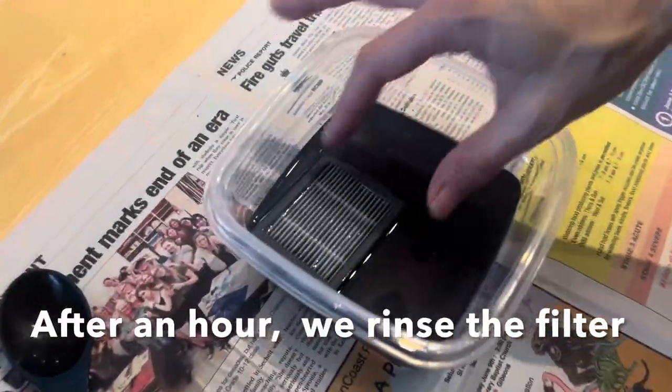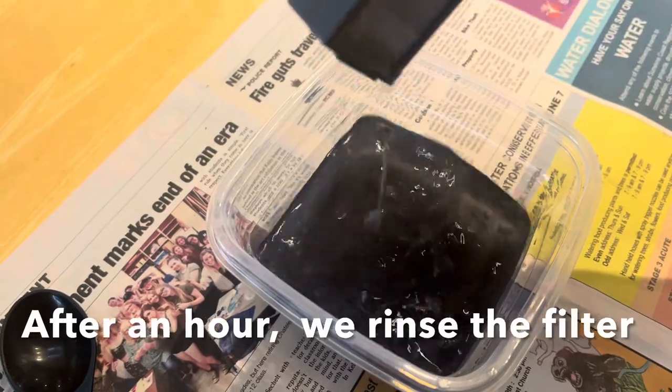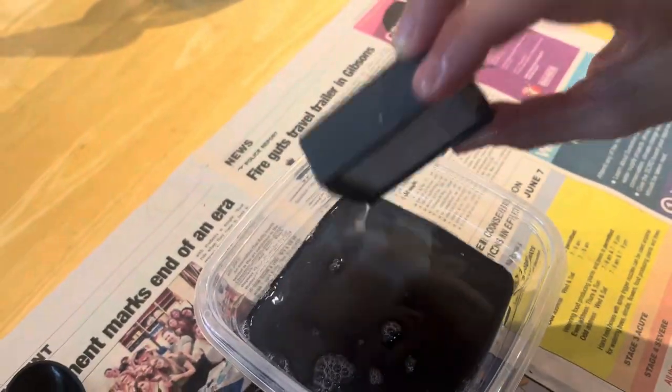After an hour, the water is filthy and black. Time to rinse the filter with clean water.